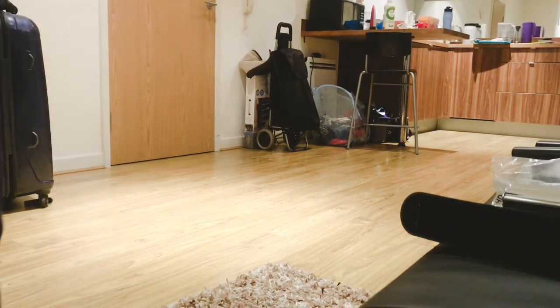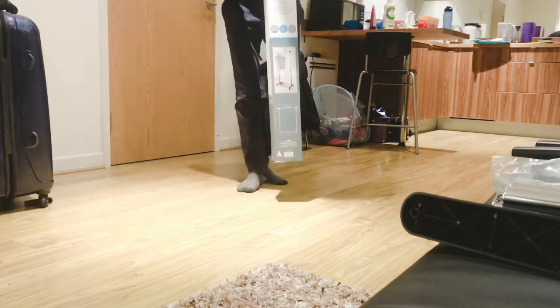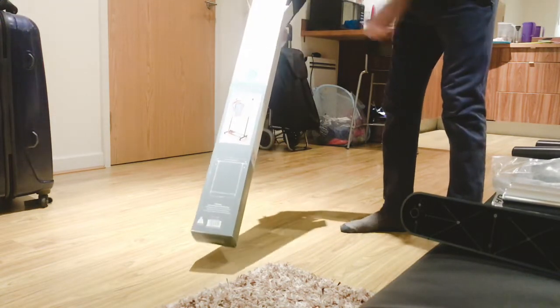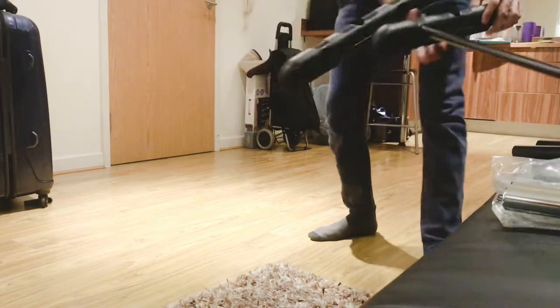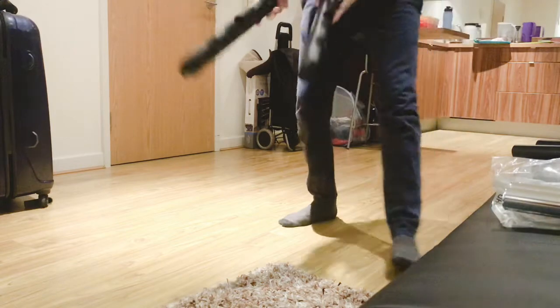Hello everyone, today I am going to show you how to assemble the extendable garment rack. For quick and direct connecting of all the rods, I have already taken out all the parts. I will tell you one by one. You will get these two main pieces, and I have tried to assemble them with just these two things.